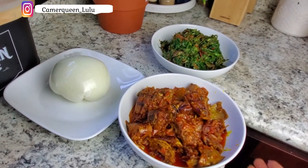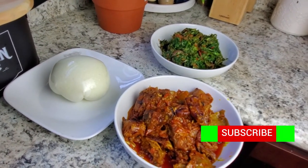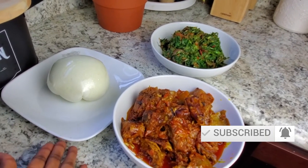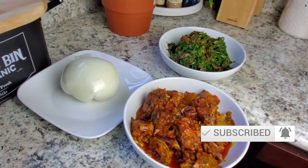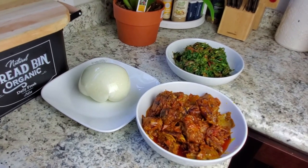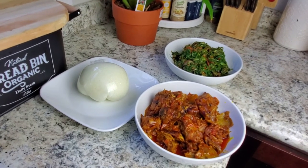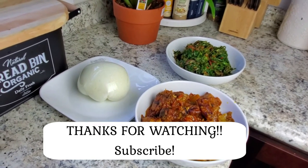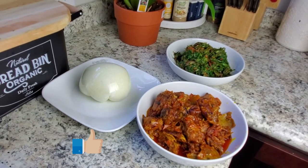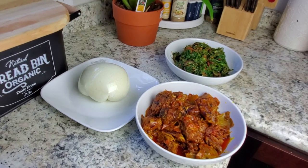There you go guys — I have my plate of kati kati right here, my fufu, and my vegetable. This is how I make my own kati kati. Everyone cooks differently. If you enjoyed the video, please give me a thumbs up and subscribe if you haven't. I have a lot more videos coming up.